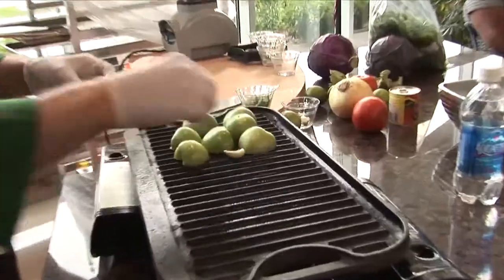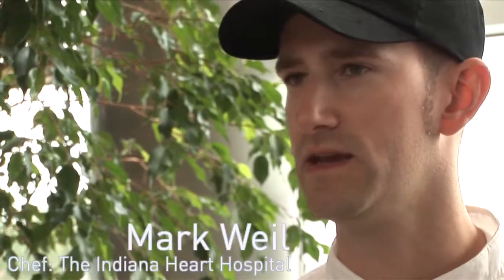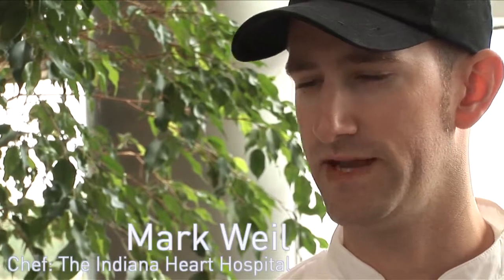Grilling is already healthy because you're eliminating a lot of the fat by grilling it. Marinating it helps infuse flavor naturally, not having to use a lot of sodium. So you're already two points up on the health scale.